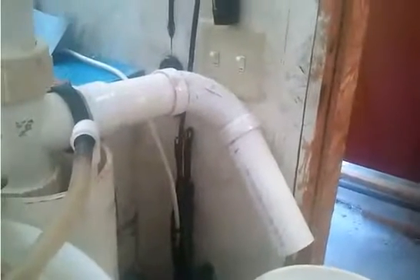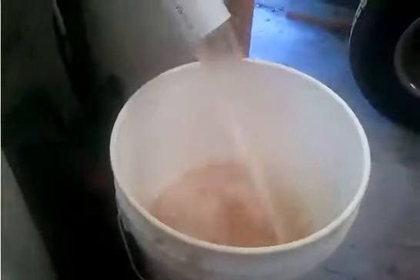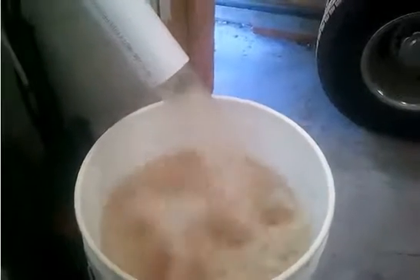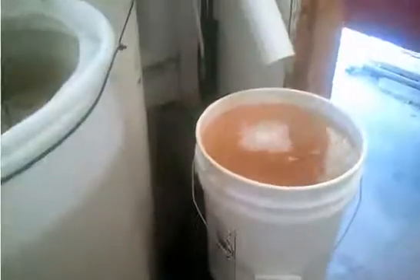Okay, now it's all set up as a geyser pump. 4, 3, 2, 1, go. I will stop it right now. I may have gotten just a little more in there, but it's good enough, I think. It's pretty close.